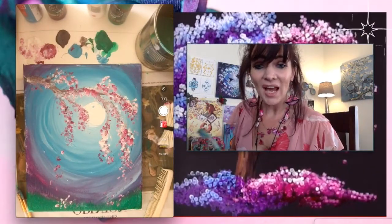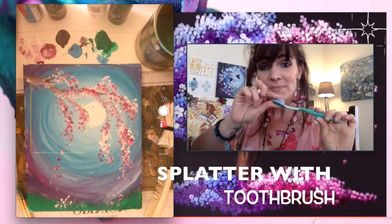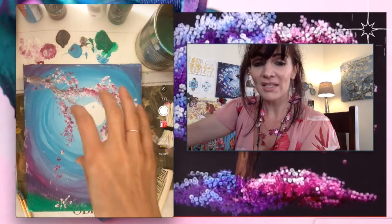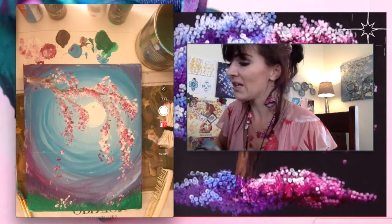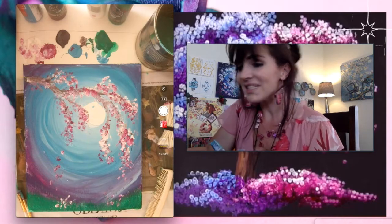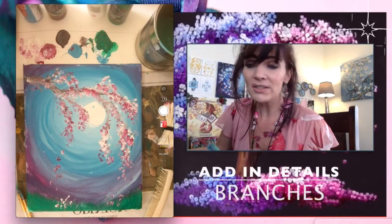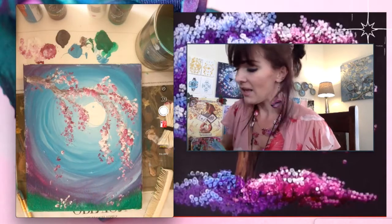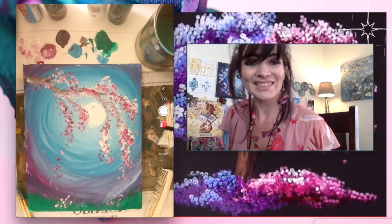Now I'm going to do some splattering with my paint brush to add some extra dimension behind it, so it looks like the cherry blossoms are further away. I'm also going to add in some detailing with some darker colors on the branches and have those branches kind of go in and out, then finish up the bottom.